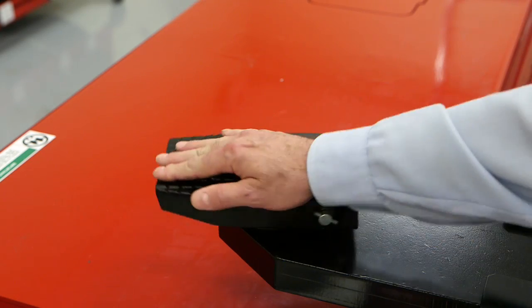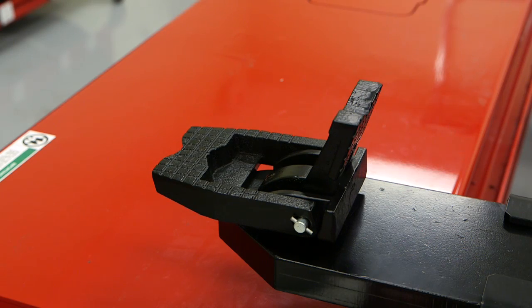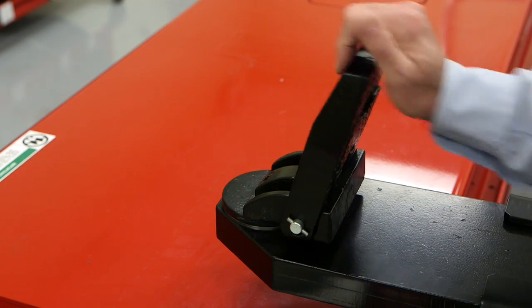Each lifting pad assembly will rotate a full 360 degrees. When required, the pick-up pads can be folded up for additional height. Two heights are available. When the pad is folded up, it will lock in place.